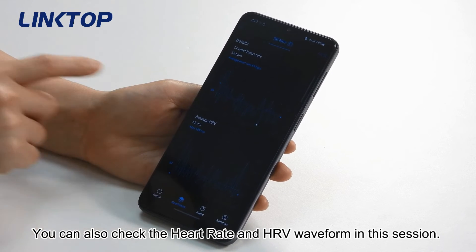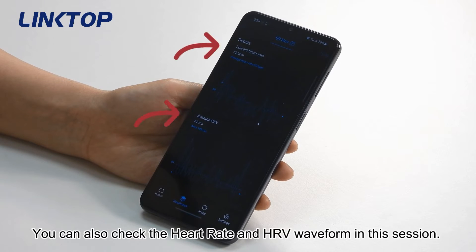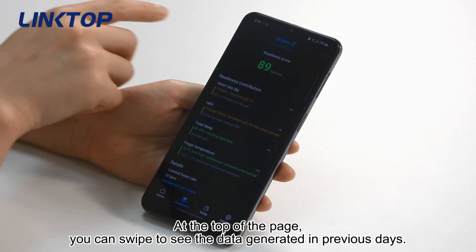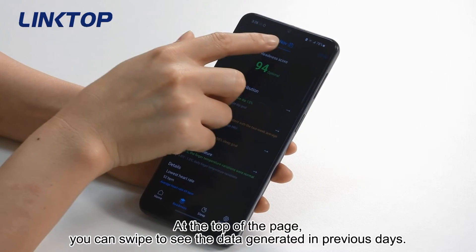You can also check the heart rate and HRV waveform in this session. At the top of the page, you can swipe to see the data generated in previous days.